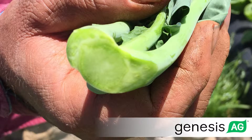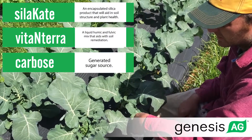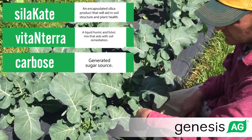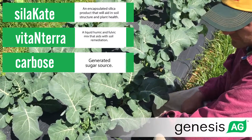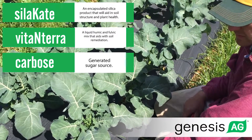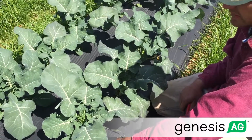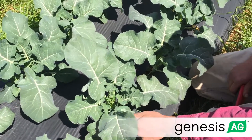This evidence does give validity to the fact that Genesis Ag's silicate, Vinantara, and Carbose do put frost protection into your produce and will help. We both feel like 29 is a good number, but you read 24 here and it's still here and still looking good. I think that stuff is going to give you three to four degrees — maybe five.